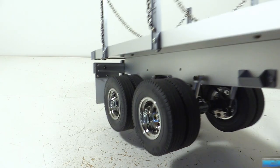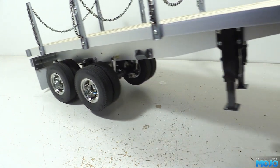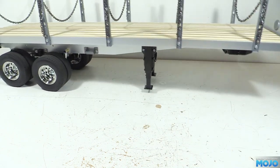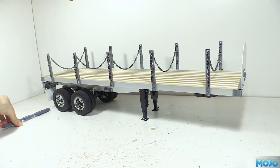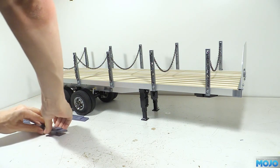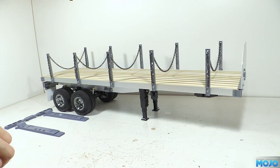Welcome to RC Mojo. This week we're going to convert the Tamiya flatbed trailer into a lowboy. It's a 3D printed kit available on Thingiverse, link in the description. For the most part, what you really need to build a two axle trailer is the Tamiya kit and the 3D printed parts.